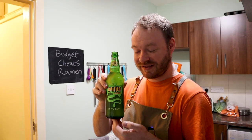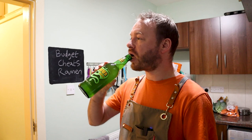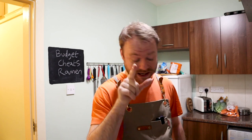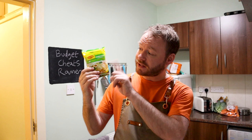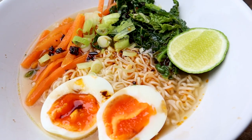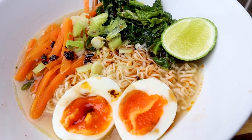I think I'm a bit obsessed. Now listen boys and girls, hold on to your hats, because I've got an absolute corker for you today. I'm going to show you how to turn one of these — any old packet of cheap instant noodles — into this. Fine piece of art. That's right, we're going to make a Budget Cheats Ramen.